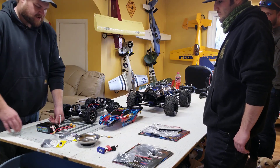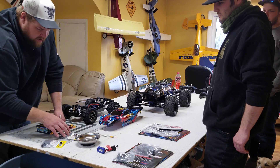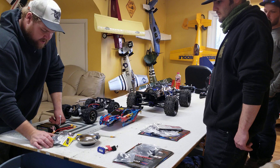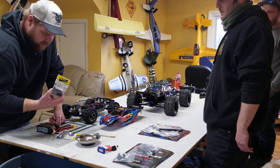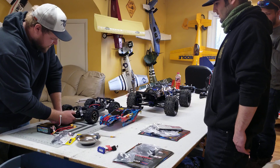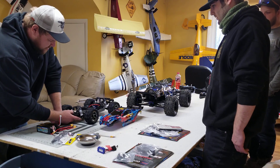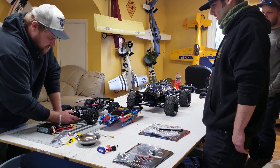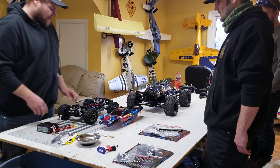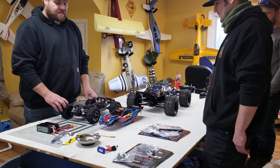My buddy Steven Lukowski works at the local hobby shop and he's become a good friend over the years. He recommended that the only thing we're gonna have problems with is the driveshafts on the Rustler 4x4 VXL. Steven knows me pretty well and knows we're pretty hard on our equipment. So if he's right, we should have some fun today.